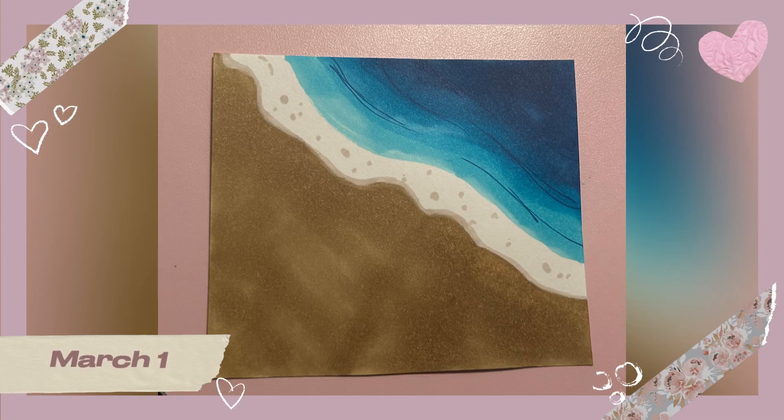On March 1st I decided I'm not going to do something digital — I'm going to try traditional to see if it works out for me. So I did this beach scene with my alcohol-based Ohuhu markers.